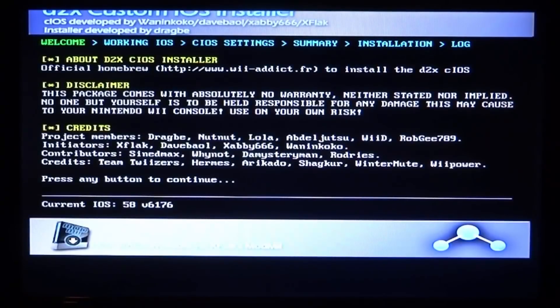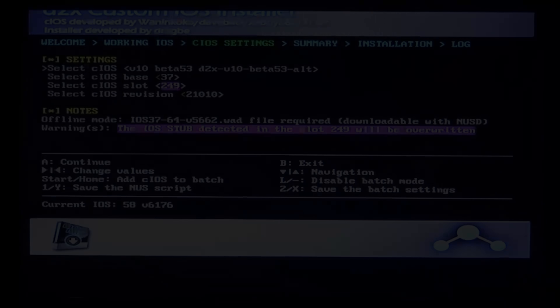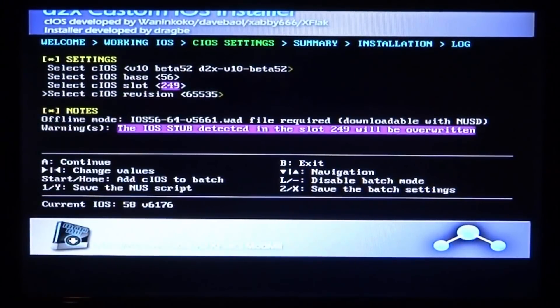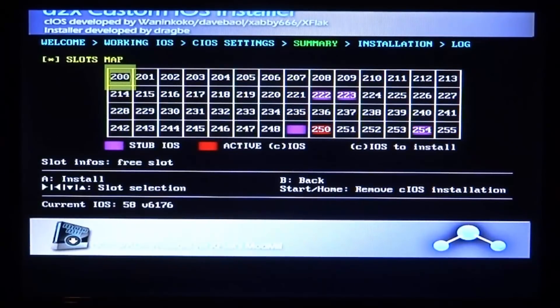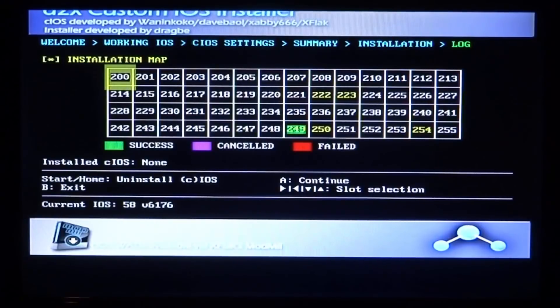You'll get to a screen that tells you a bit about it and who made it — just press any button to continue. On the next screen, move the cursor and D-pad to set the values: select beta 52, base 56, slot 249, and cIOS revision 65535 — just copy what I put, it's also in the guide. Press A to continue, then press A to install. Wait for it to install, then press A to continue.